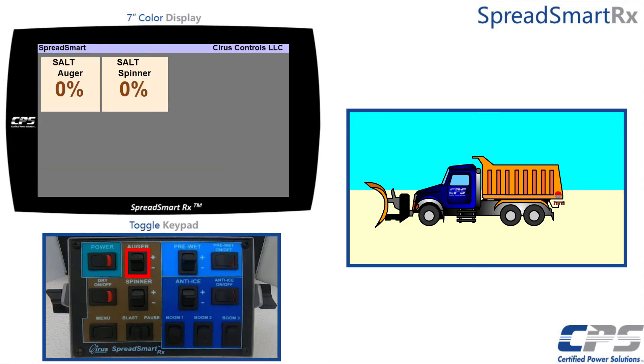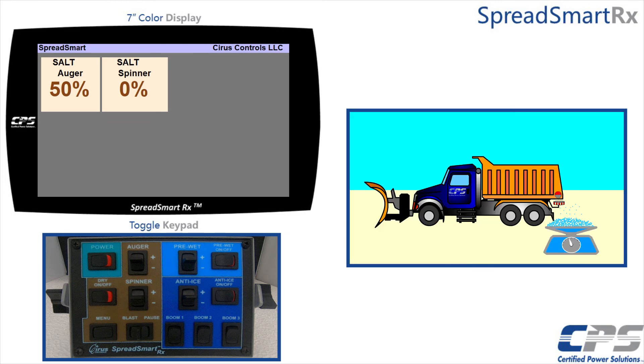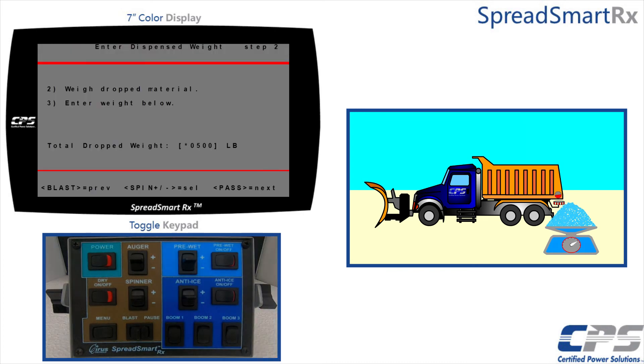Engage the auger at 50%. Unload at least about 300 to 500 pounds of material — the more material you dispense, the more accurate your calibration will be. Use the pause control to stop the drop test. Weigh the material dump using your chosen weighing method.